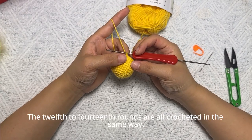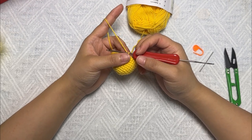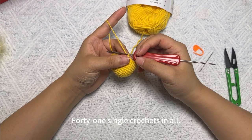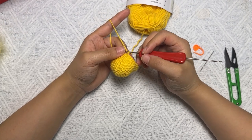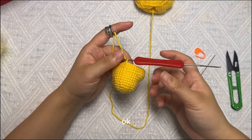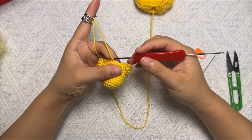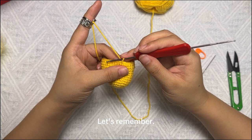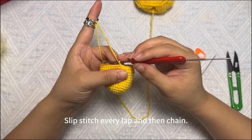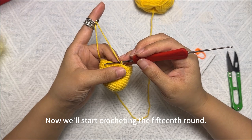Rounds twelve through fourteen are all crocheted in the same way — 41 single crochets in all. You can continue on your own. After the fourteenth round, we will start the fifteenth round. Remember: do a slip stitch every round and then chain.